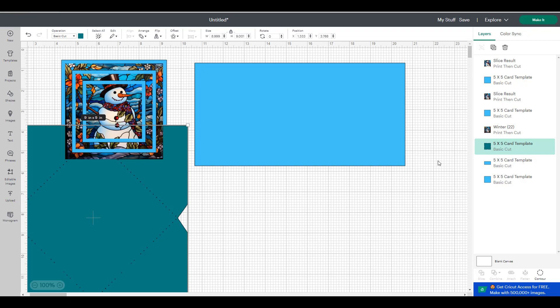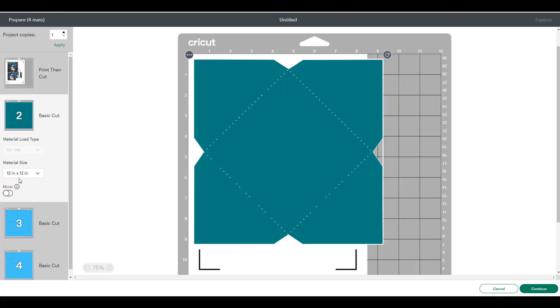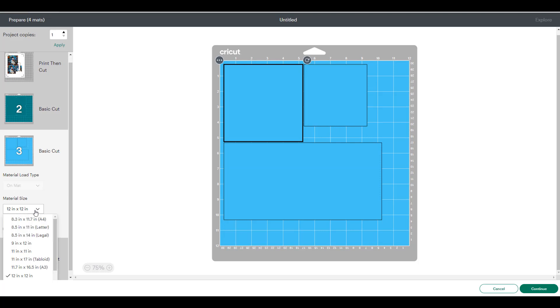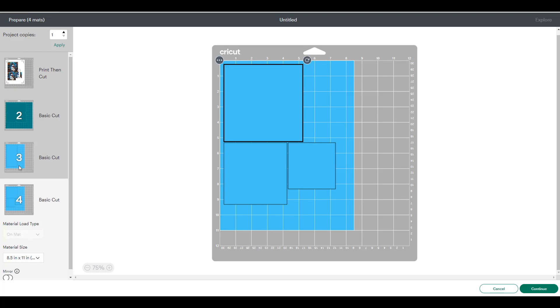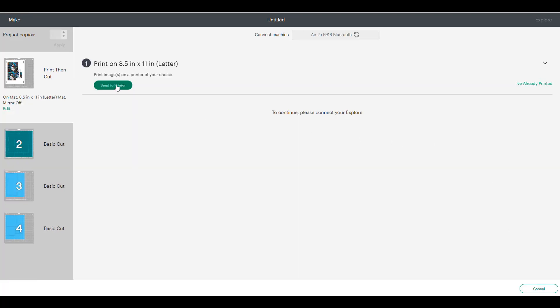Once you've got everything on your Design Space canvas, choose Make It. The first thing is the Print Then Cut portion — I print on vinyl sticker paper because I get a nice quality graphic and it's already sticky, making it easier to attach to the card. The teal envelope is on 12 by 12. I'm cutting the card on 8.5 by 11, so since it's a different color it's easy to resize just those pieces. I've left the envelope at 12 by 12 and by default my Print Then Cut is 8.5 by 11.